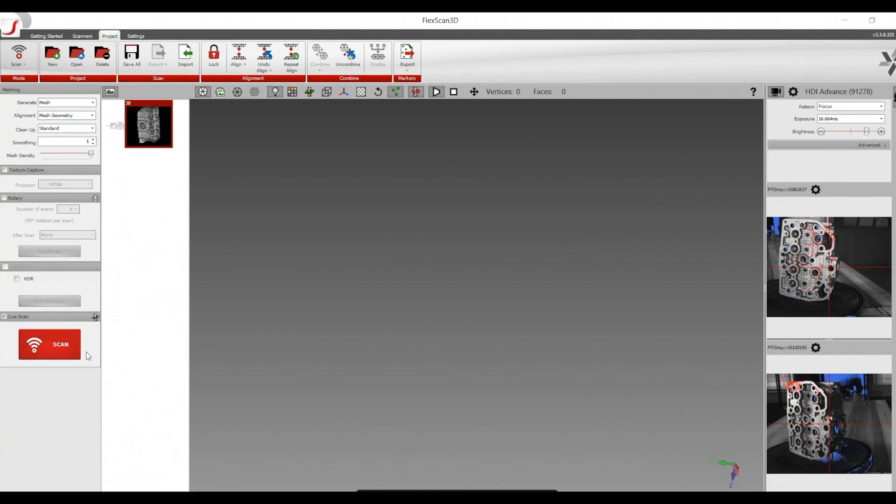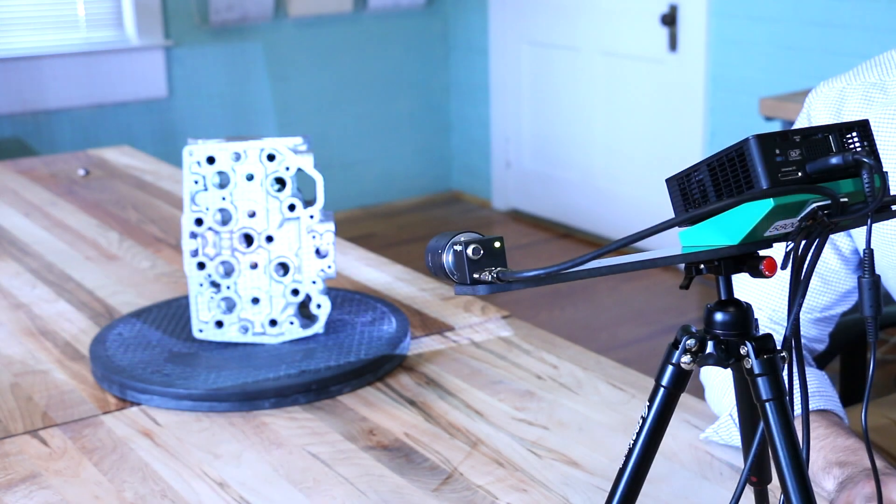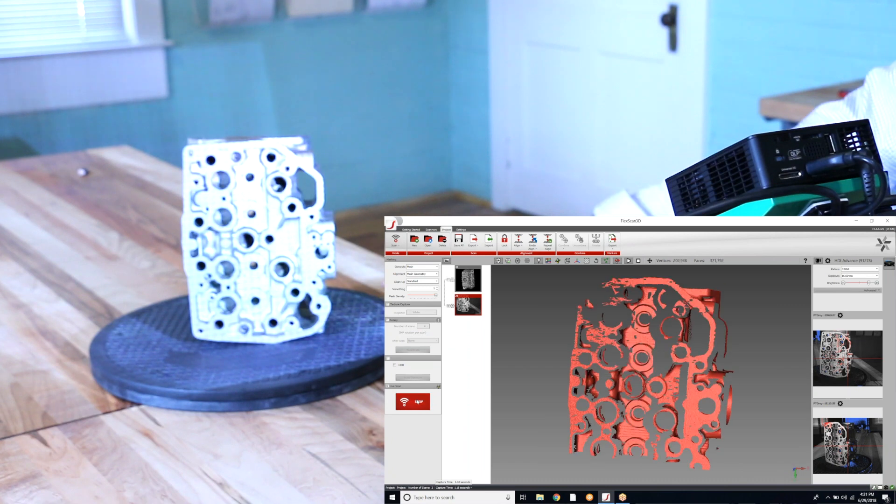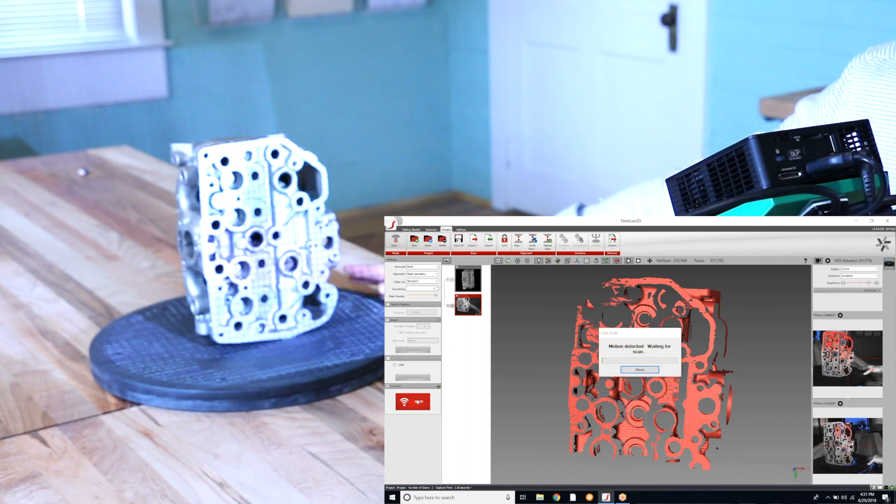To switch on the live scan feature, it's just a matter of checking the box inside of the scan project that we're in. Once that's done, you just press scan. It will take our first image. I'll rotate the part — it senses its movement and then takes another shot.